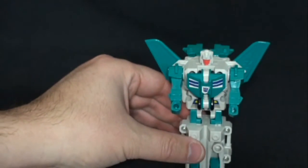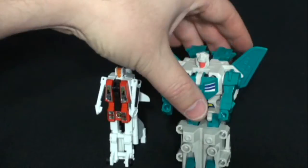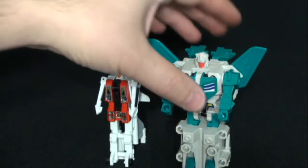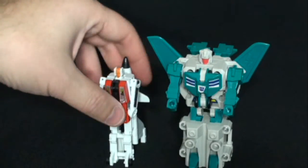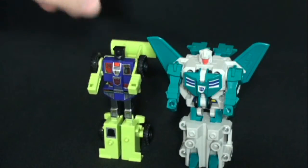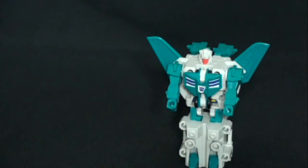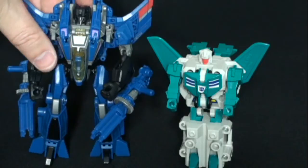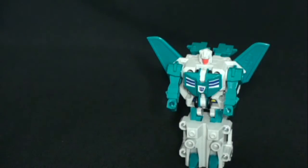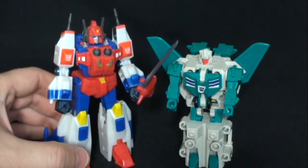Real quickly, size comparison. Here he is next to Slingshot of the Aerialbots — you can see how large Leo Zak is. And here he is next to Scrapper, so you can get a better look. Not as big as a deluxe-sized figure, unfortunately. But if you happen to have the Robot Master Star Saver, they fit pretty well together.